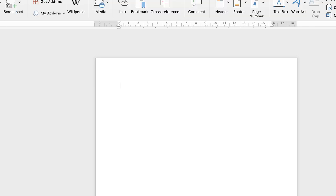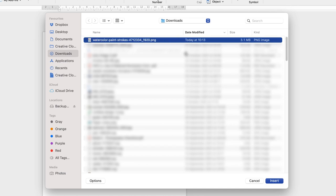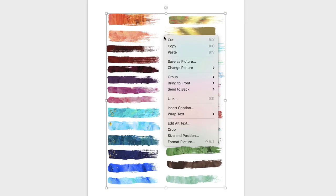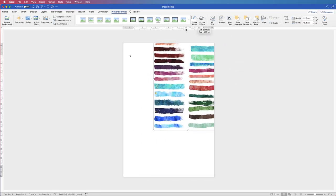Go to Insert > Picture, click on the drop-down and select 'Picture from File.' In your downloads folder, select the image you just downloaded and click Insert. To move the image freely, right-click it, go to Wrap Text, and select 'In Front of Text' — that means you can now move it anywhere in your document.